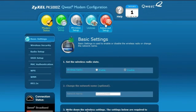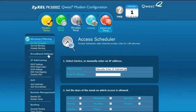Next, at the top of the browser window, click on the red Advanced Setup icon. In the IP Addressing section of the left margin menu, near the top, click on WAN Settings.